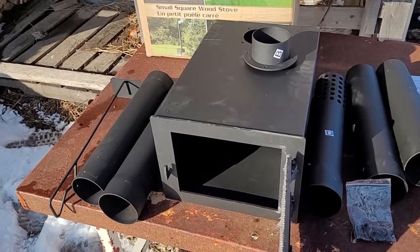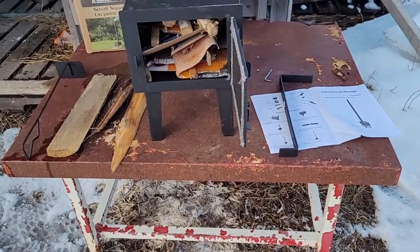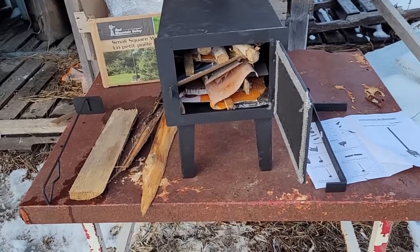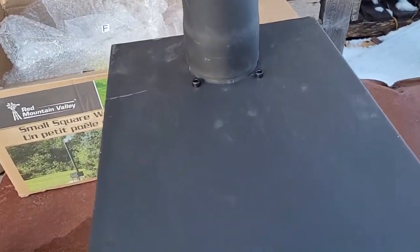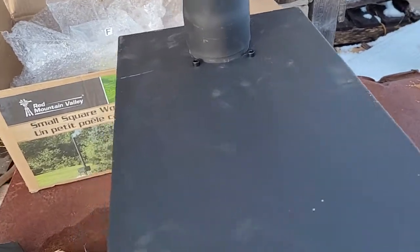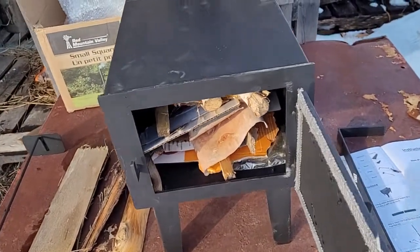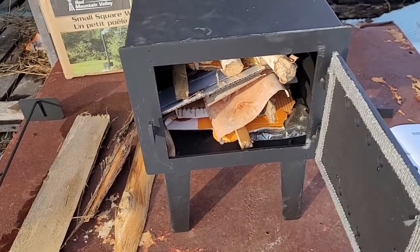So when I seen this one for 58 bucks I thought, man, you can't build that for that price. Anyhow, I'll put it together first and try it — that'll be the telltale. Okay, so I got that all bolted together — the four legs on the bottom took maybe a couple minutes. There are two machine screws on each leg at the bottom.